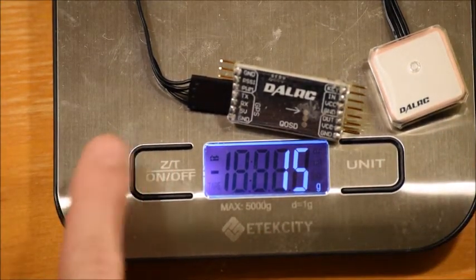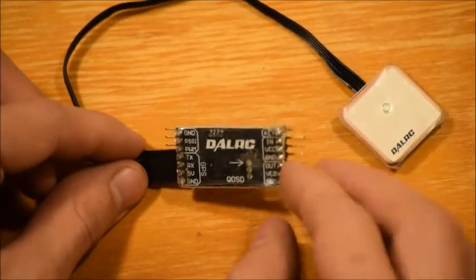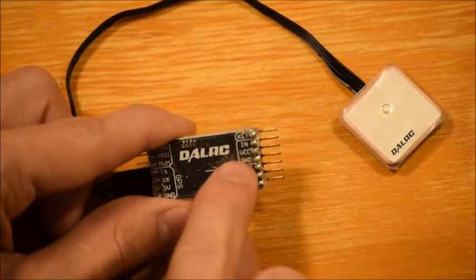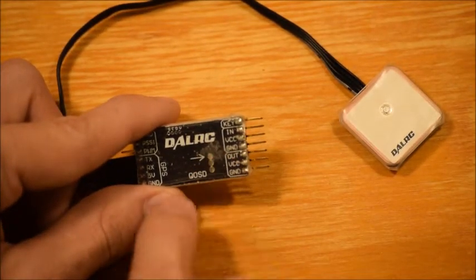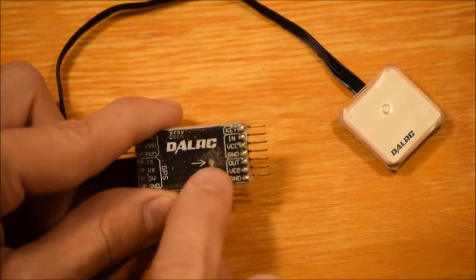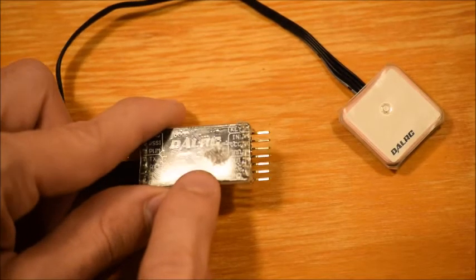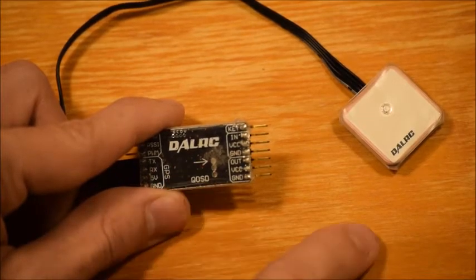How this thing works — you plug in your video in right here, your voltage. I've tested this between 5 and 12 volts and it's worked just fine. Then you have your ground cable and your video out, which goes to your transmitter. You have your voltage out and your ground. This little arrow right here indicates the direction of the front of the airplane — you want that to be facing forward.